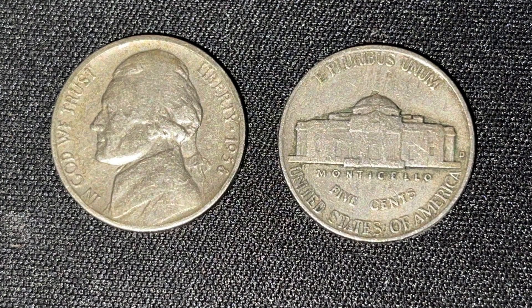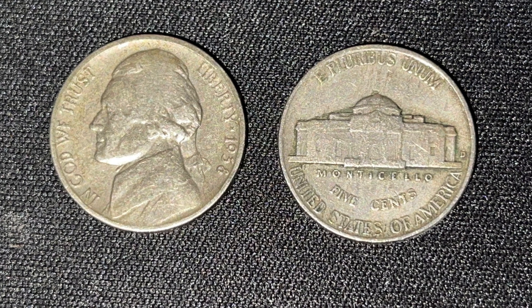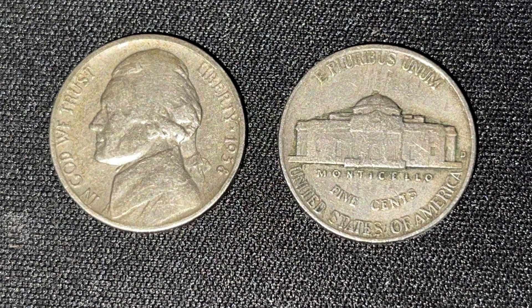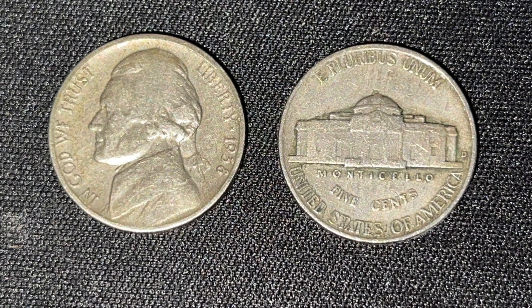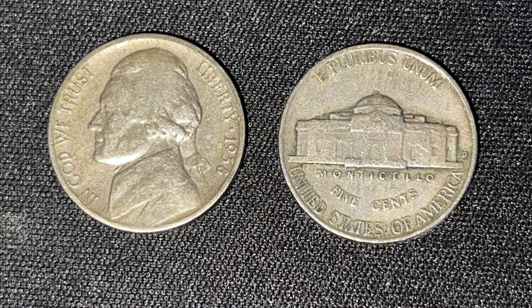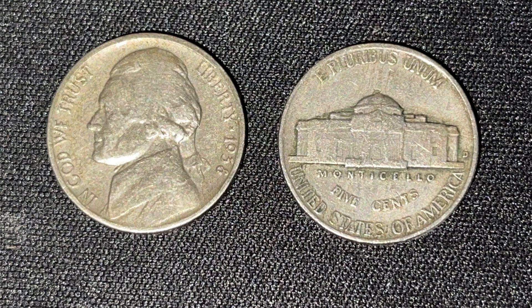In front of me I have a Jefferson Nickel minted in 1938 from the Denver Mint. How you can tell that it's a Denver Minted Nickel is by flipping to the reverse of the coin, as pictured on the right side of the screen. If you look at the right side and there's the letter D next to the Monticello, then you have the 1938 Denver Nickel.